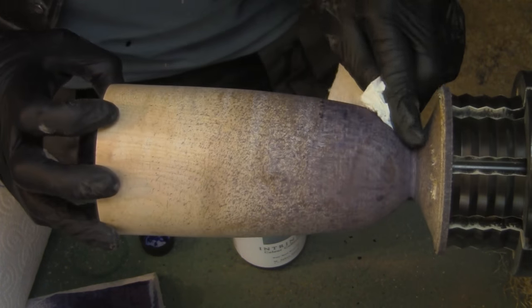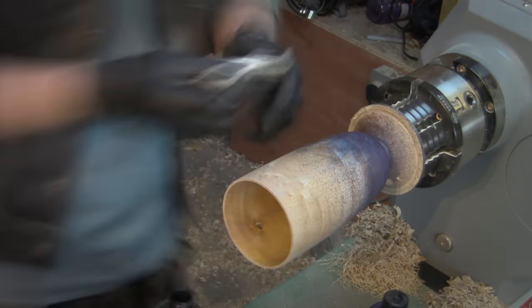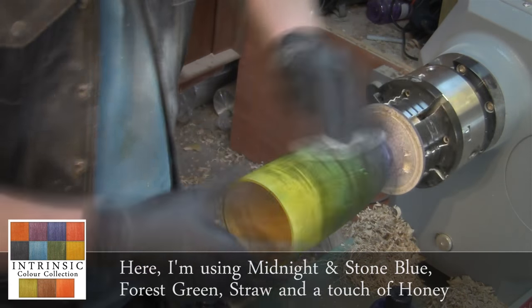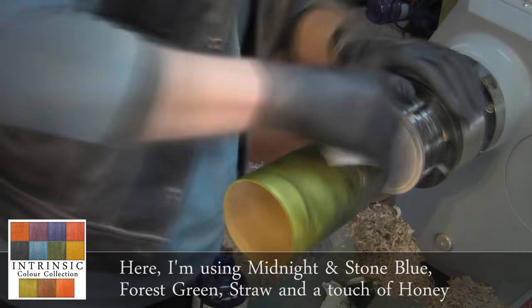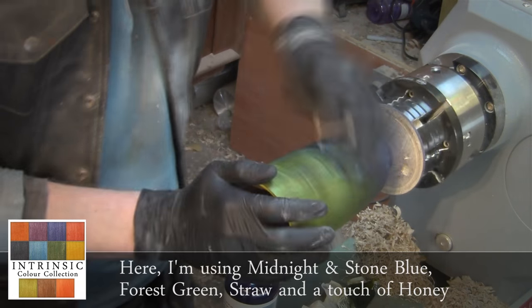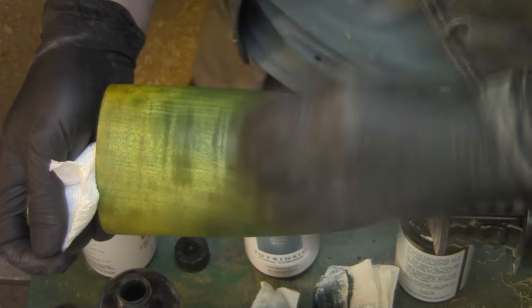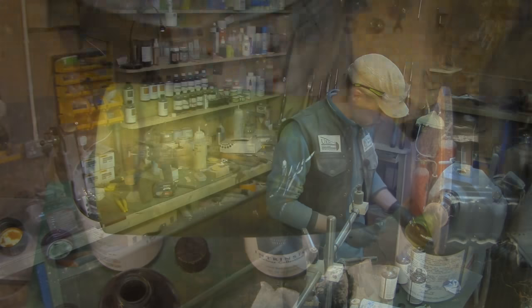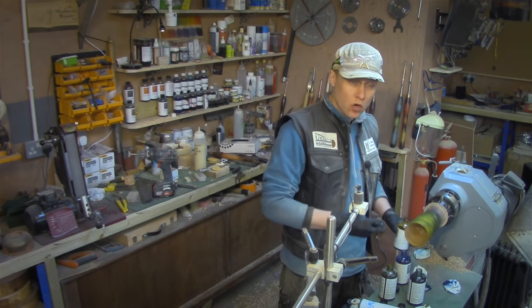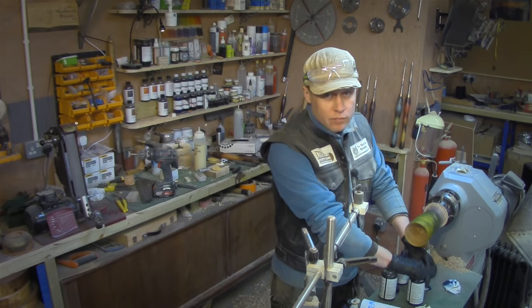Can you see that? That's going to look absolutely fabulous. I'm happy with that and I can let it dry for a little while, but I might give it a helping hand with a hot air gun. I'm very pleased with how that's turned out.